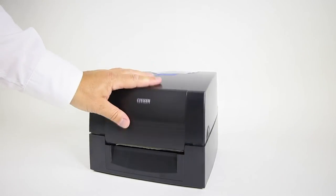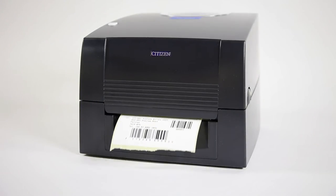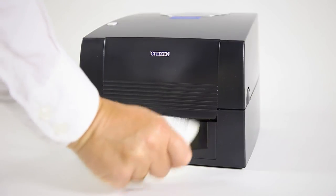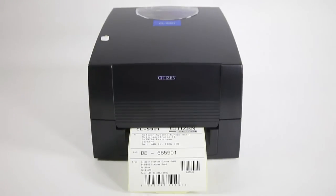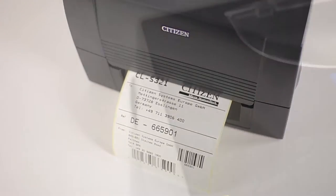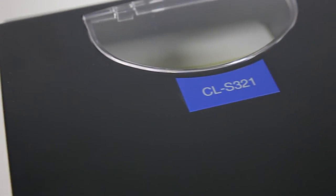The CL-S321 even has a fixed label sensor and a tear bar for perforated tags, yet its self-contained mechanism and efficiently compact design make it robustly durable. The printer offers EPL2 emulation, which means it's compatible with a range of applications.